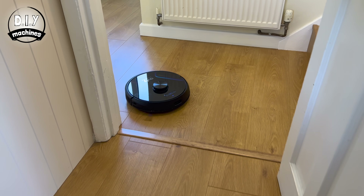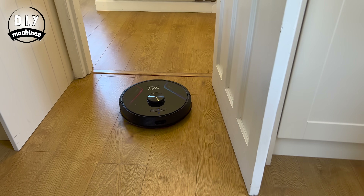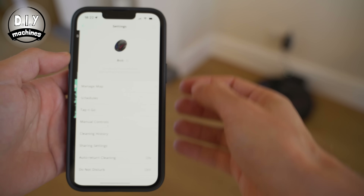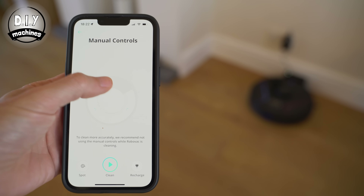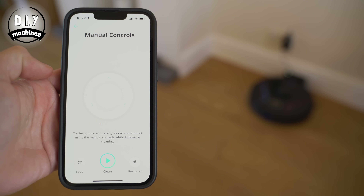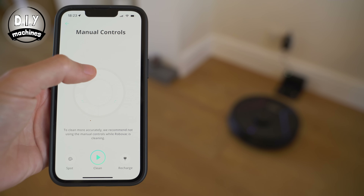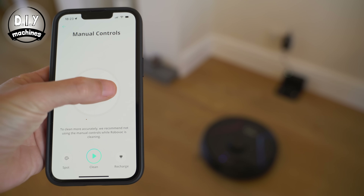Deep down, and probably the same for a lot of people, I am an incredibly lazy person — so if you don't want to do the vacuuming, a robot vacuum cleaner is the clear answer. But if you feel you should lift a finger to help, you can open the remote control mode and drive it from the comfort of your armchair. Or if lifting fingers is too much, you can integrate it with a home assistant like Alexa and simply ask Alexa to send your hoover out to work.